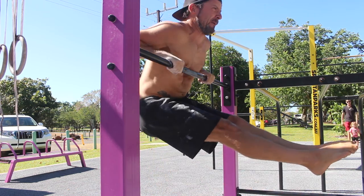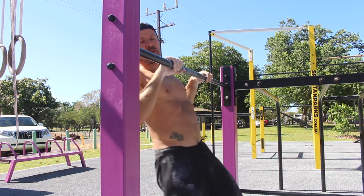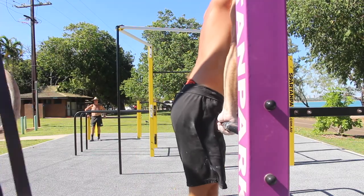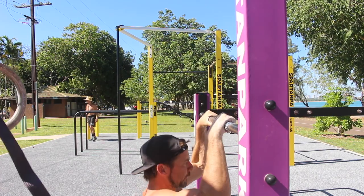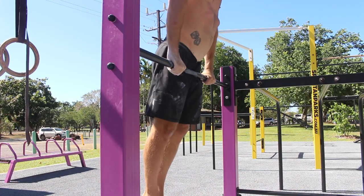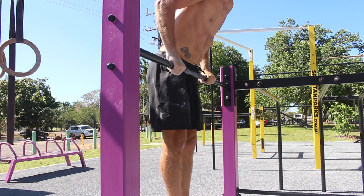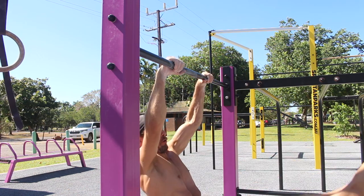As the elbows are moving back and down, you also need to be lifting the legs up and forward. You want to move the legs into an L-sit shape to create a counterbalance that will give you more control. Continue to move the elbows down until the forearms are perpendicular to the floor. Notice that the chest is touching the bar at this point.